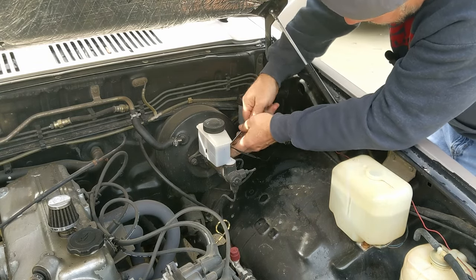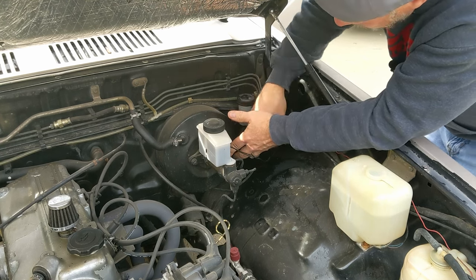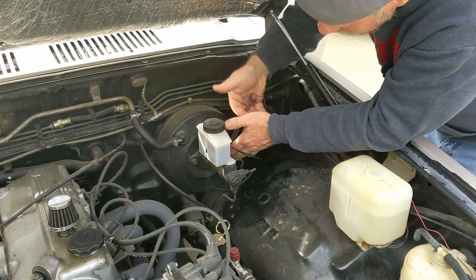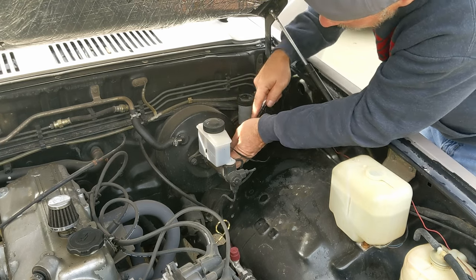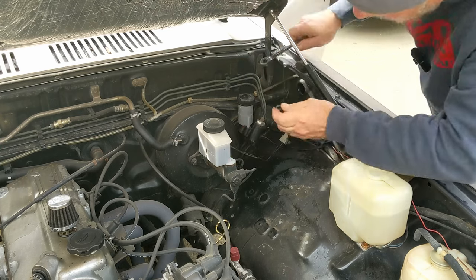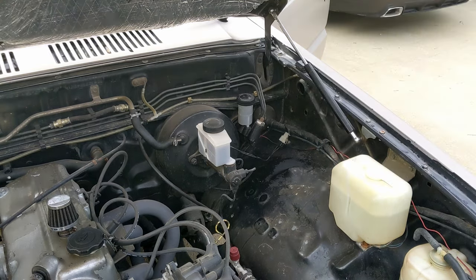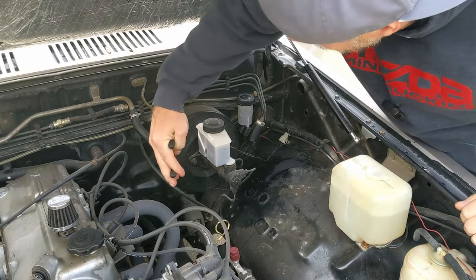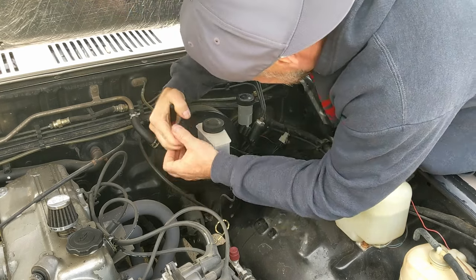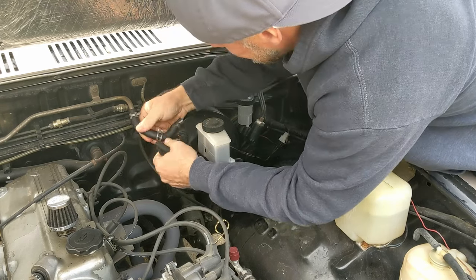I want to start out here and loosen the master cylinder away from the brake booster. I want to keep these nuts because I want to reuse them since they are 12mm — looks like they've got a little lock washer. I also need to remove the brake hose, which has the one-way check valve in it.